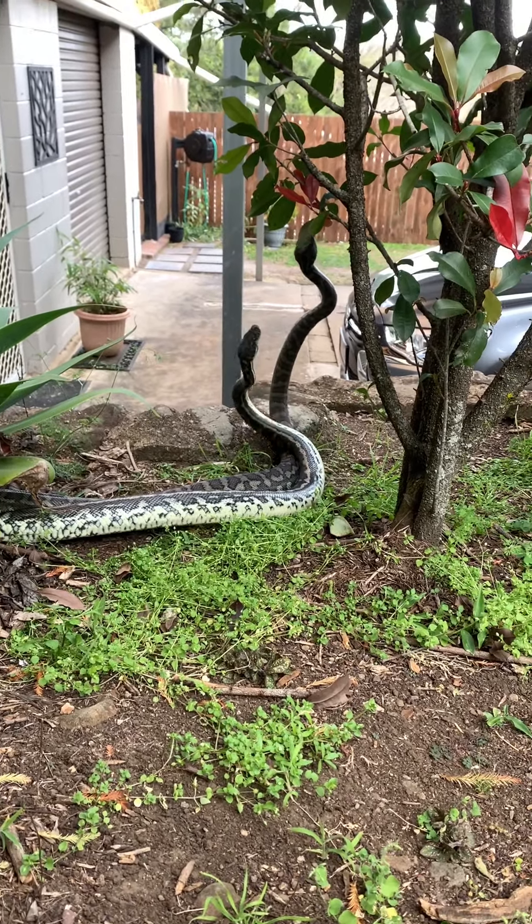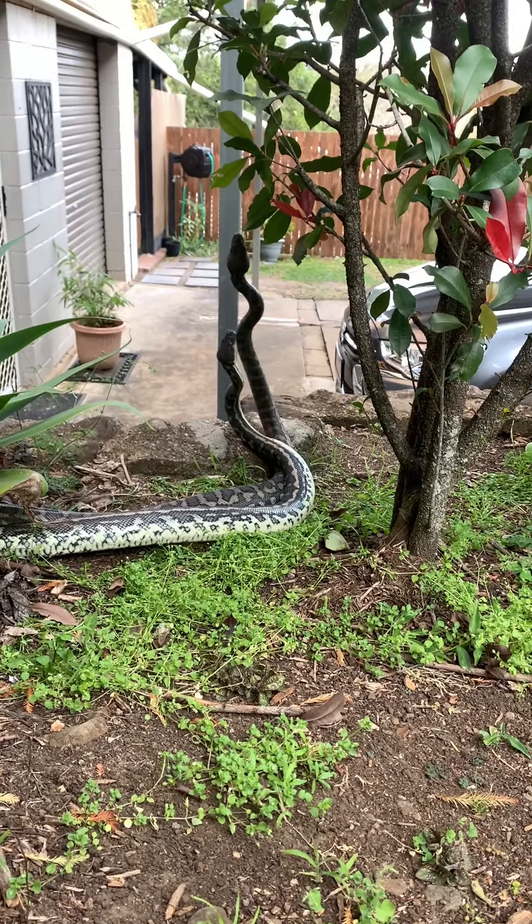So it's two big males. Basically what they're doing is they're trying to push each other's heads down, and it's just a domination thing.